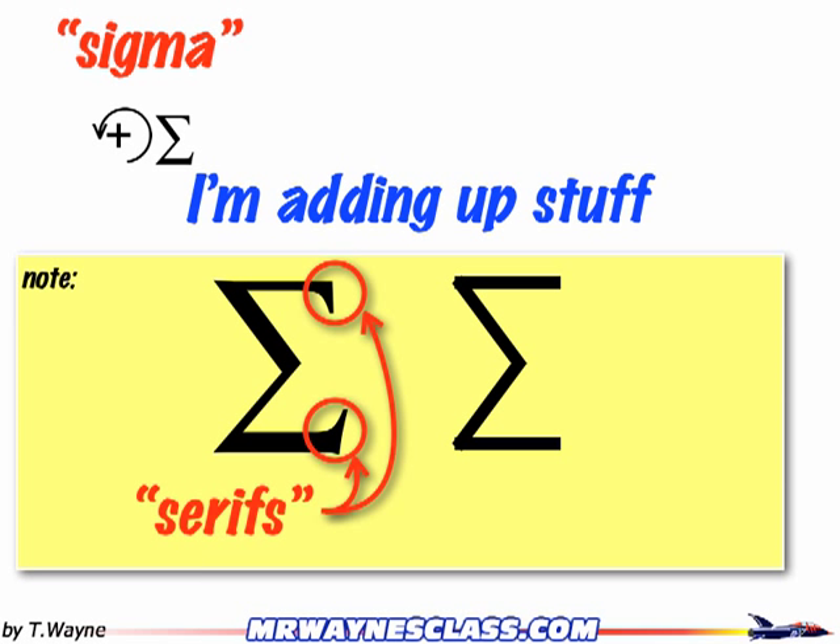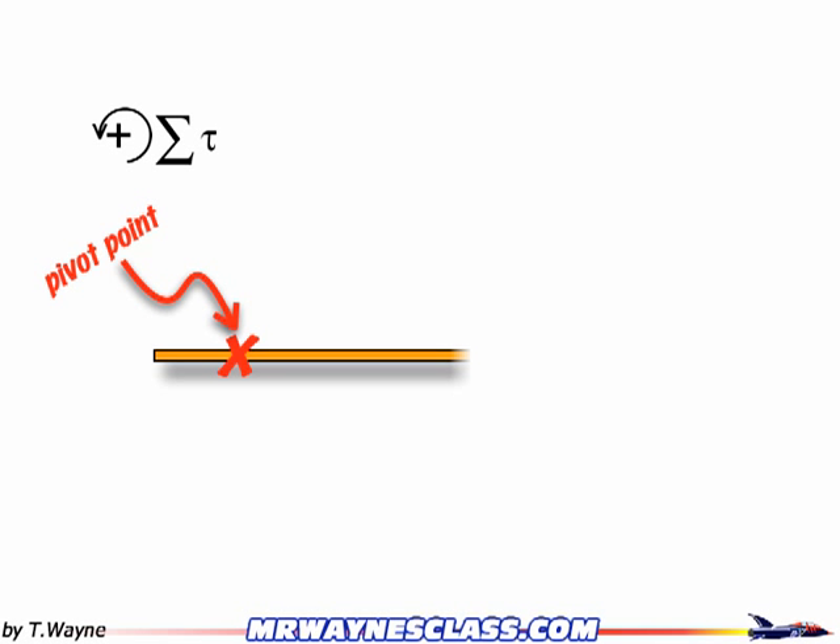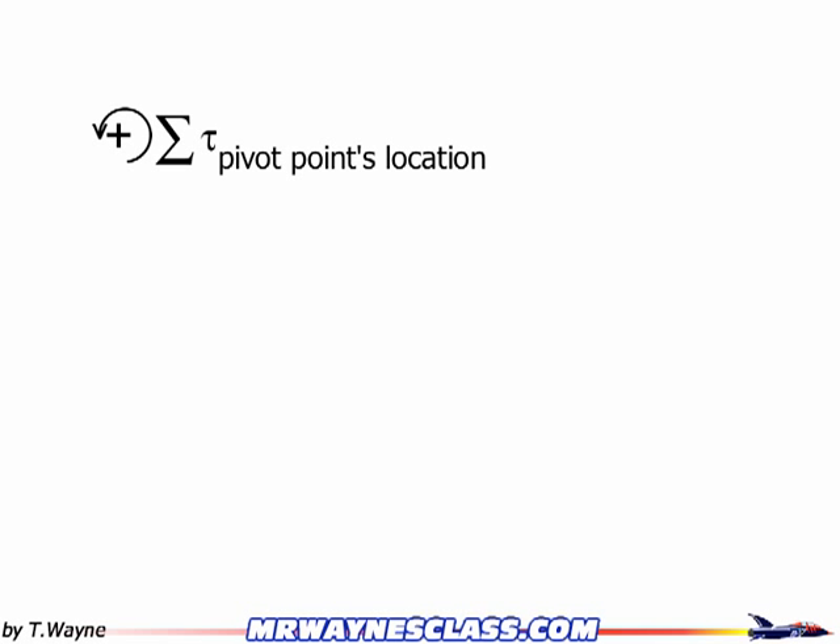Now back to our sentence. We have the Greek letter sigma meaning we're adding up stuff. Now we need to communicate what we're adding up — so this is the symbol for torque: the Greek letter tau, a lowercase tau. It looks kind of like a T with a little tail on it. Next, I need to communicate where the pivot point is. Next to the tau in a subscript, write the name of the pivot point's location. You only do this once, so be descriptive — use a good long phrase so someone else can see exactly what you're talking about.